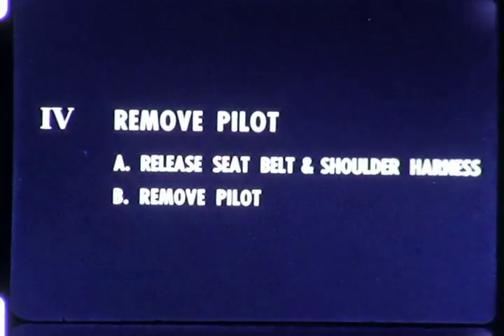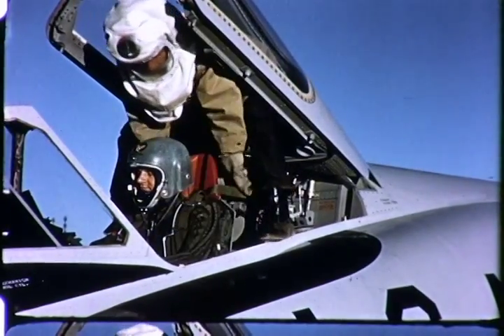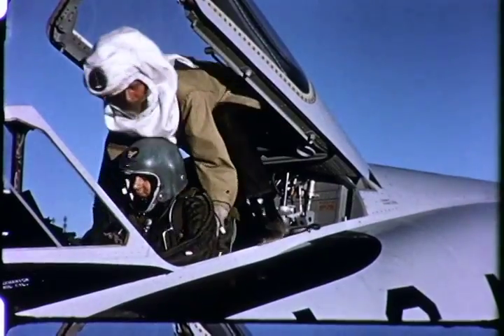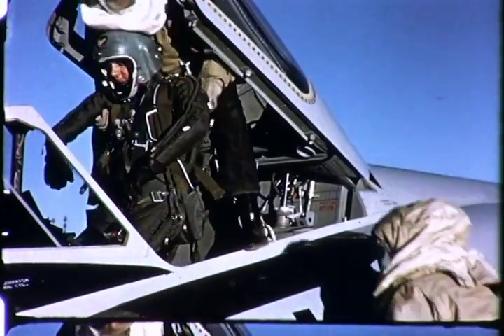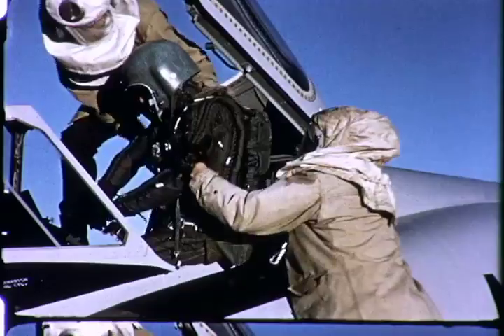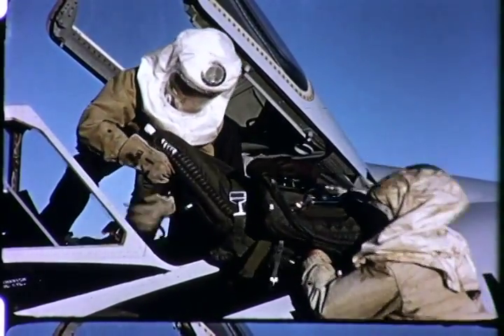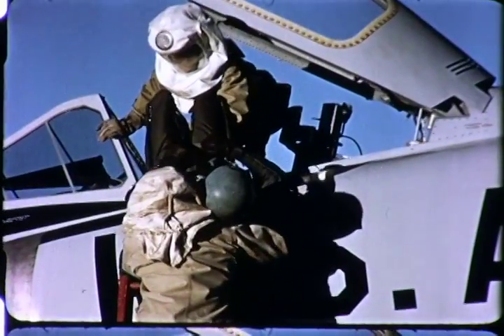The fourth step is to remove the pilot from the cockpit. Releasing the seatbelt also releases the shoulder harness. Prevailing conditions should indicate the advisability of removing the pilot alone, or removing the pilot and the parachute using the parachute as a back support.